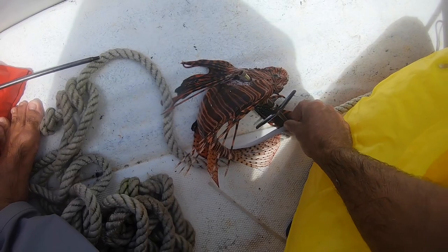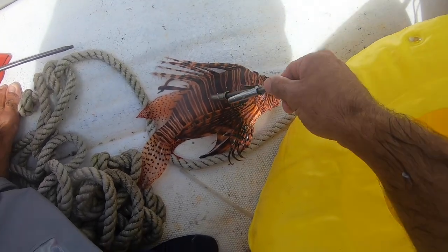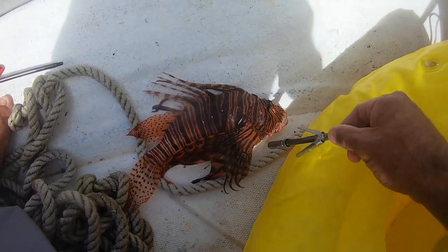I got a beautiful lionfish here. Got to be very careful not to touch his spines. Beautiful design, nice red and orange. And I got a perfect shot right through the back of the gills, out through the other side there.